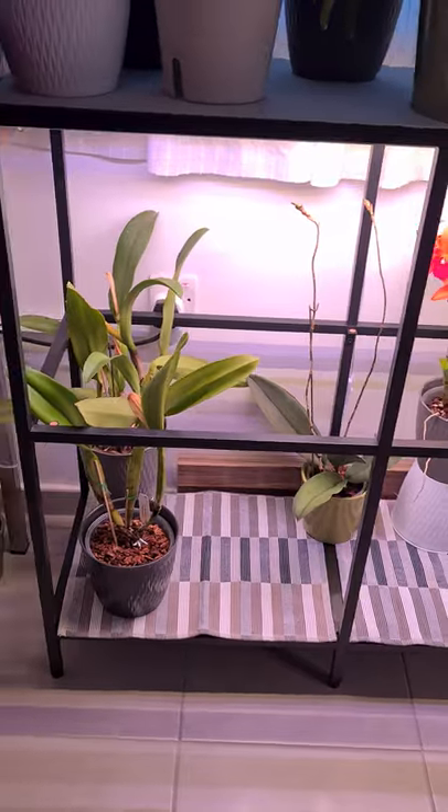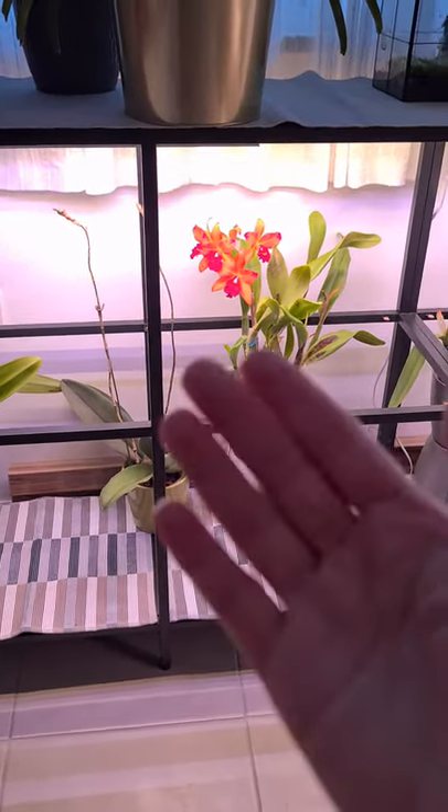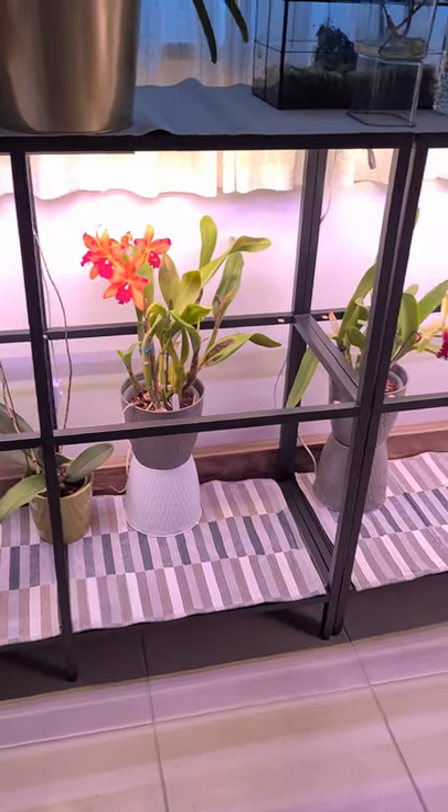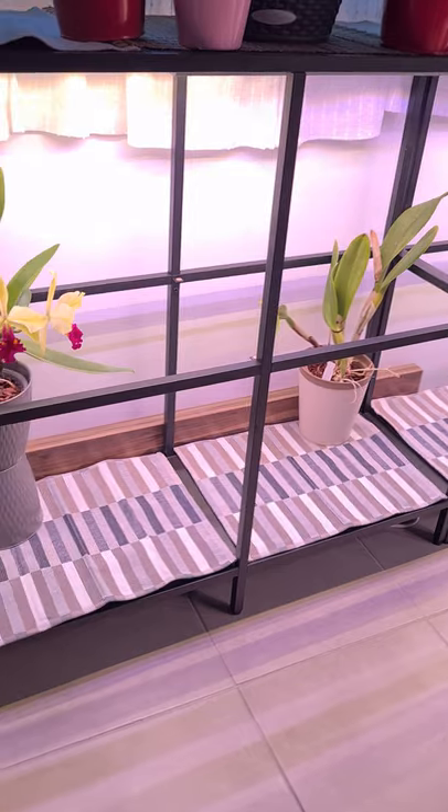So yeah, there we go. I'm really sorry that reality doesn't want to transmit properly on camera — the colors are so much more gorgeous in reality. But yeah, this is what I'm working on now.